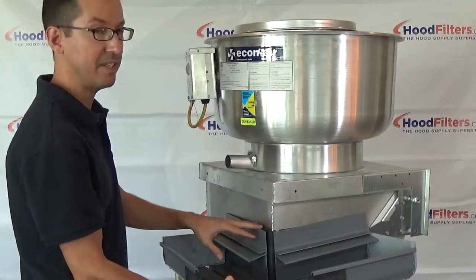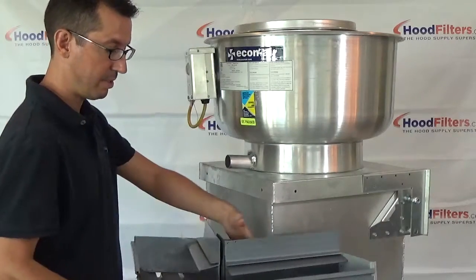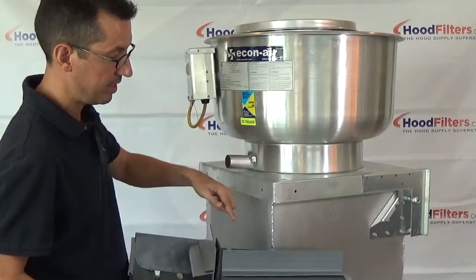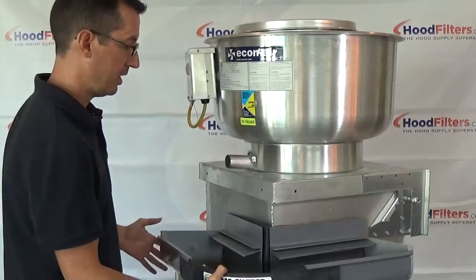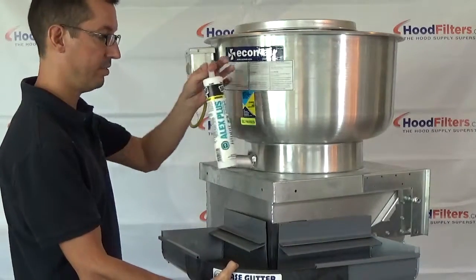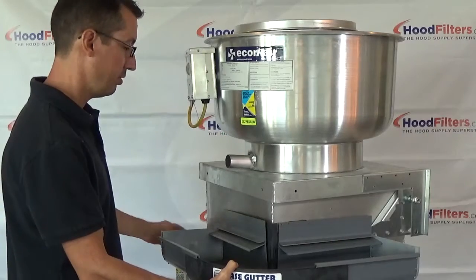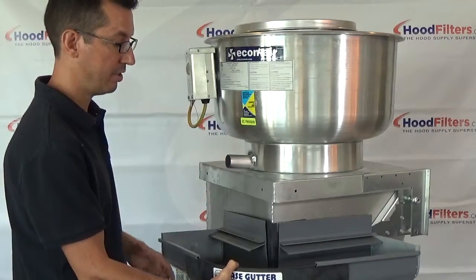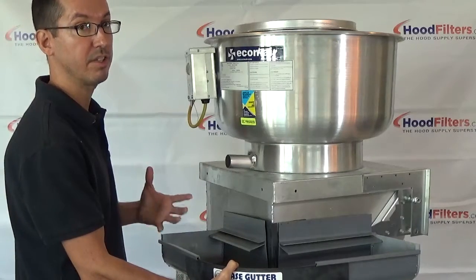You're going to want to give yourself about 7 inches of clearance — that's how much this takes up from top to bottom. As long as you've got a 7-inch strip around there, you can mount one of these. Just like the Sidekick, it comes with its own sealant, all the screws, and written instructions for installation, as well as an instructional video.